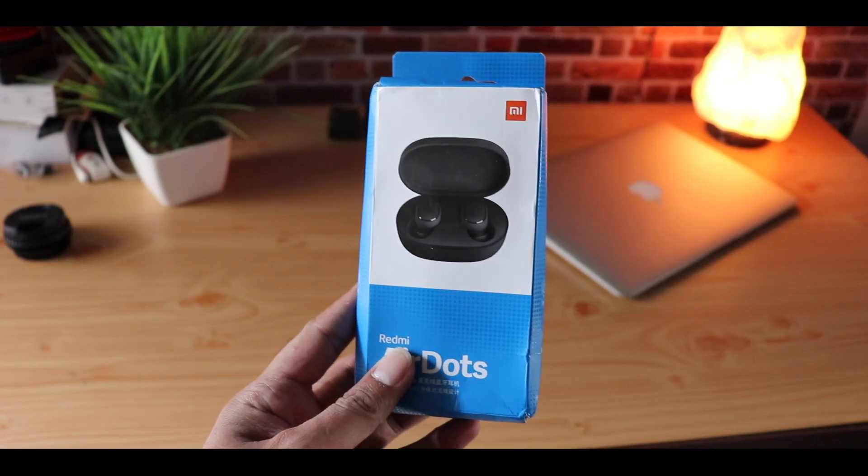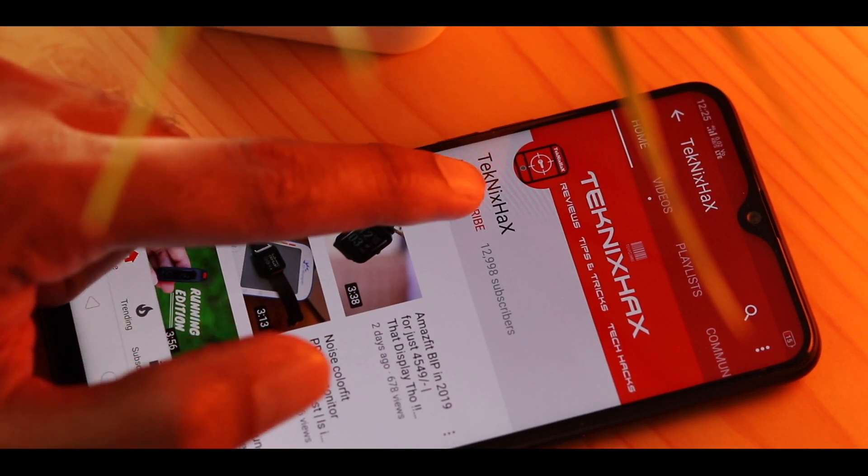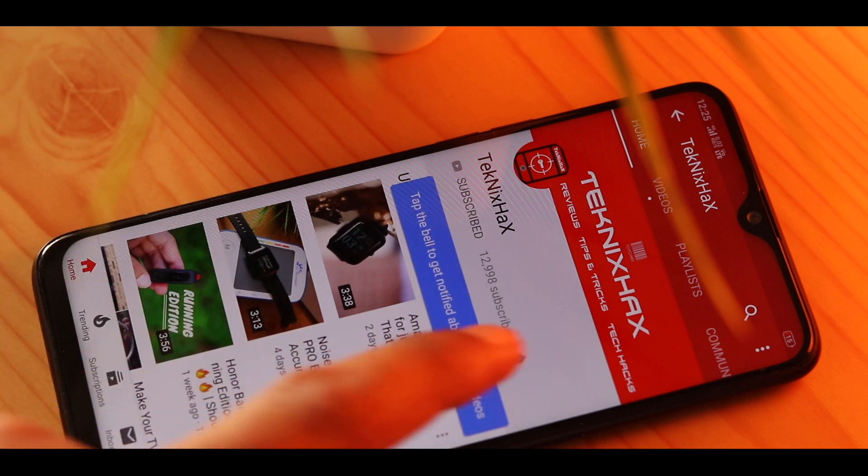I did the unboxing — you can check the link in the description. Please give this video a like so I can make more such videos, and also subscribe to the channel. Let's begin the video.